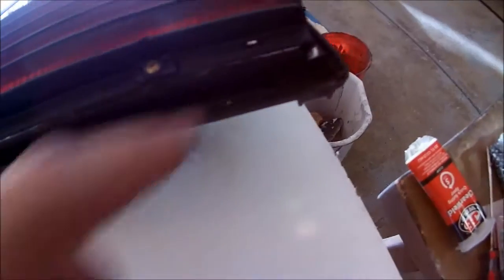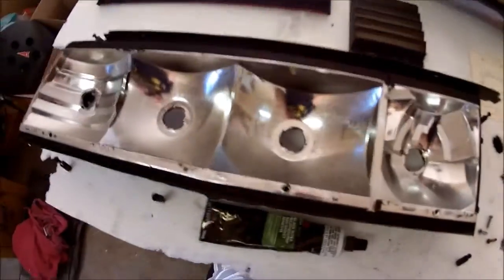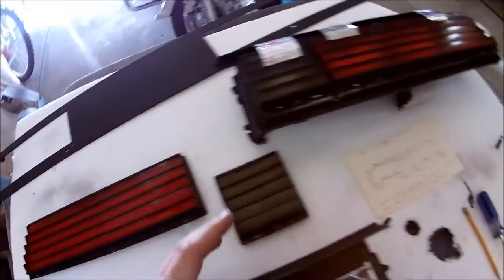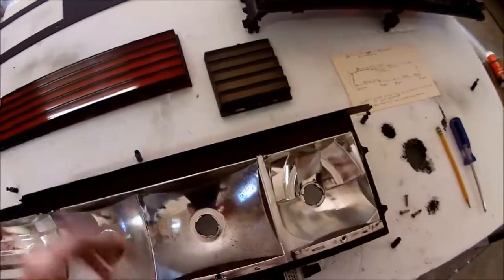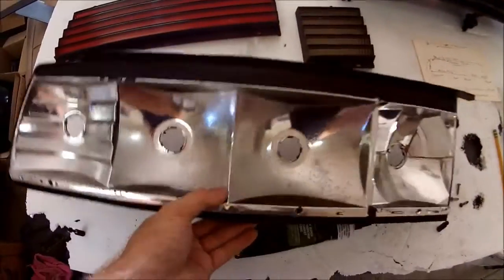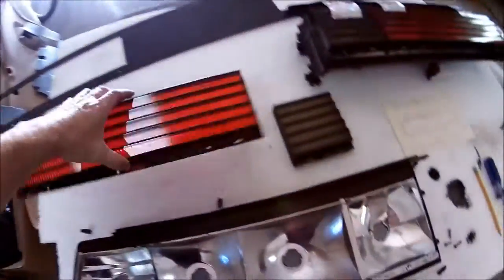So what I'm doing is running a black super weatherstrip gasket adhesive — usually used for rubber gaskets and weatherstrip. I'm running it around the border. There's still a little bit of a hole on the sides that will allow water out if anything gets in, but it shouldn't after you have this sealed up. I have tape on there right now just to hold it until it dries.